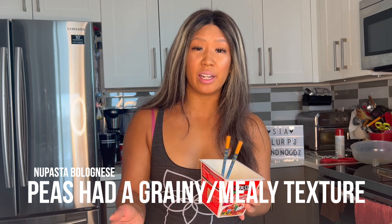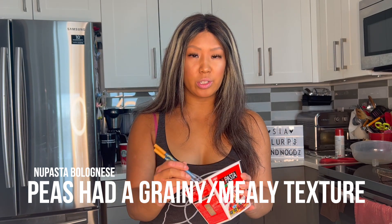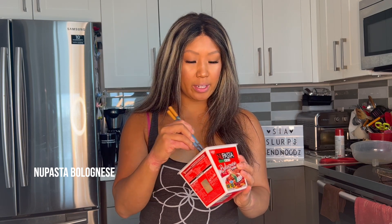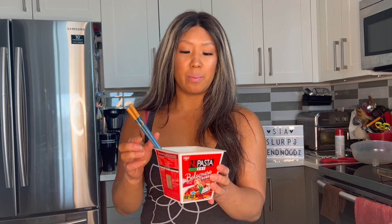I don't think the peas really added anything to it. I'm more used to adding carrot and celery in my Bolognese. But again, we're not talking authentic pasta here — we're talking instant. Different flavor. I wouldn't say I really enjoyed these ones. I really liked the Carbonara much more than the Bolognese, which just wasn't what I had expected.